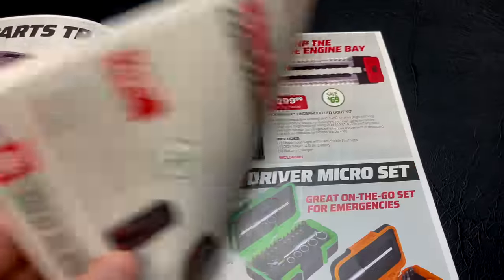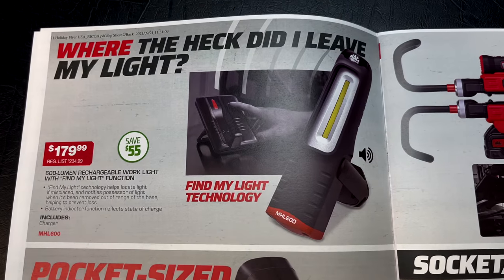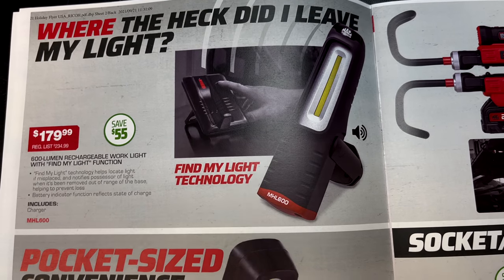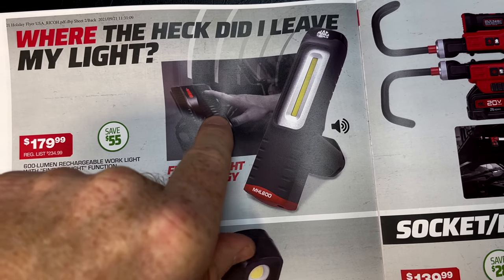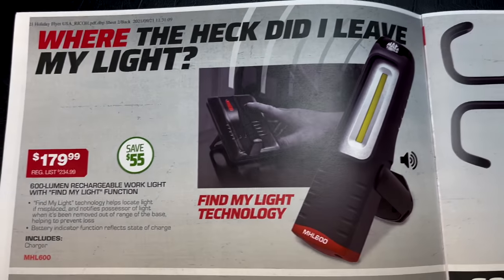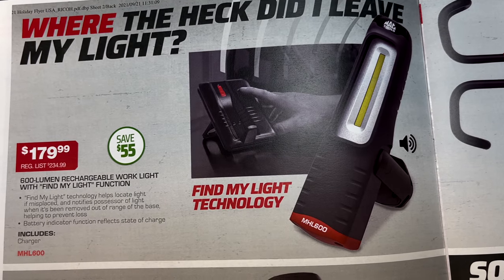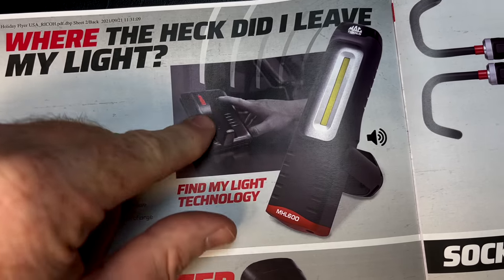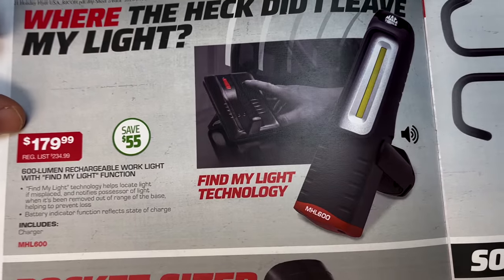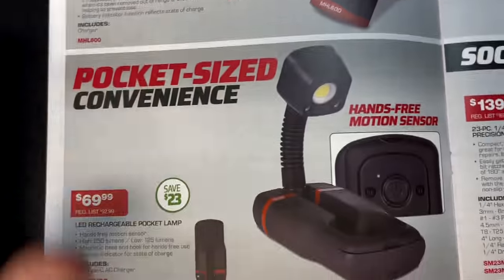These are super cool lights — they work kind of like old cordless phones. They have a base and you mash the button on it to page the handset; that's the Find My Light technology so you'll never lose your light. It's 600 lumens, the base serves as a charger just like an old cordless phone, and it's $179.99, saving you $55.